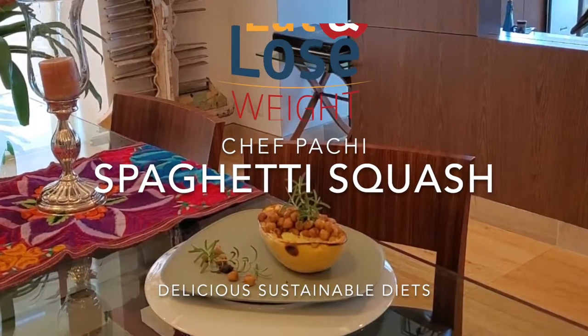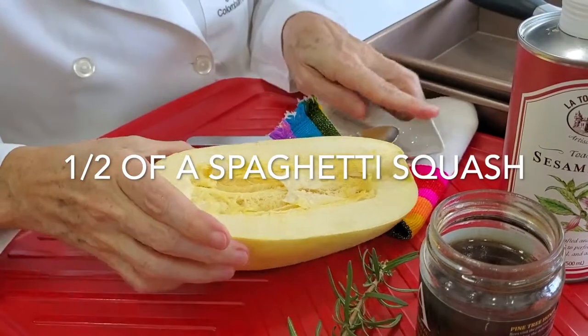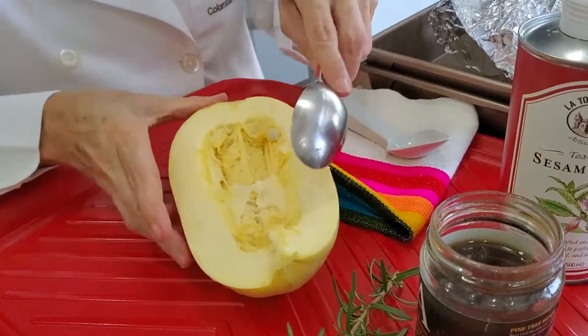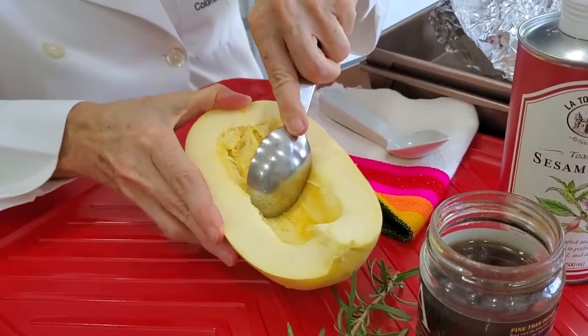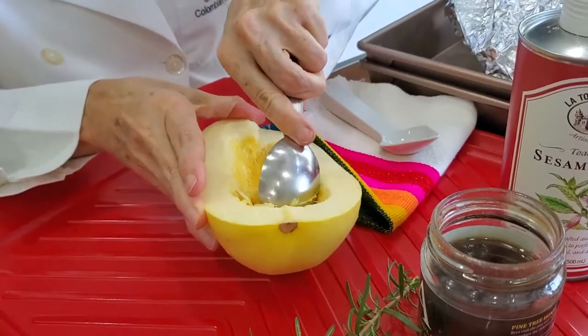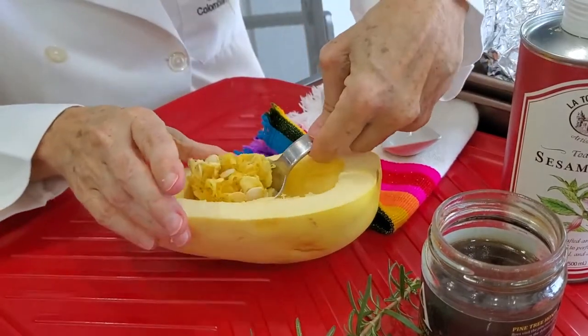Hi, this is Chef Pachi and today I want to teach you how to make spaghetti squash. It is super easy to make — it kind of cooks on its own and it can be a base for many many dishes. Today we're going to serve it with garbanzo, and in our next recipe we're going to serve it with a delicious tapenade.